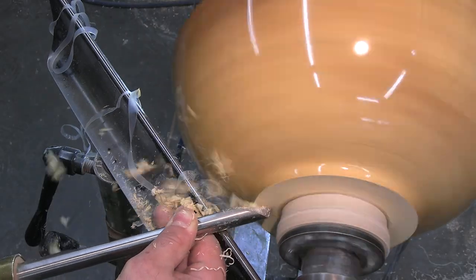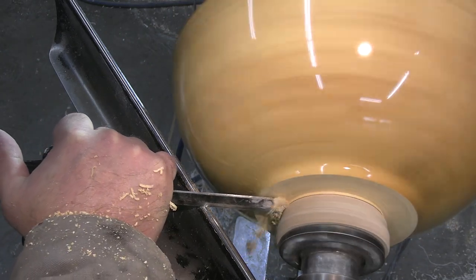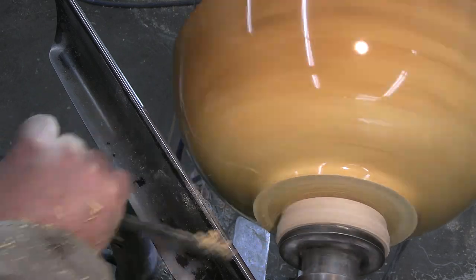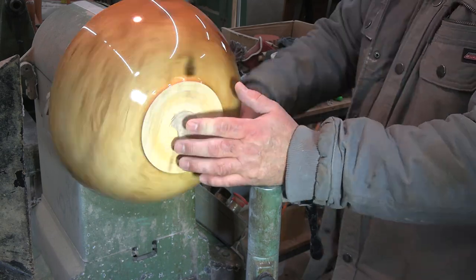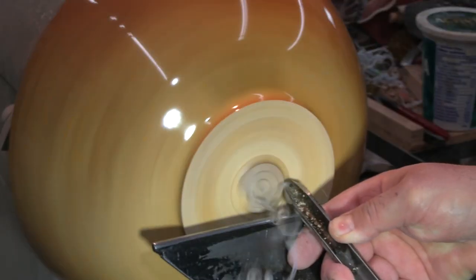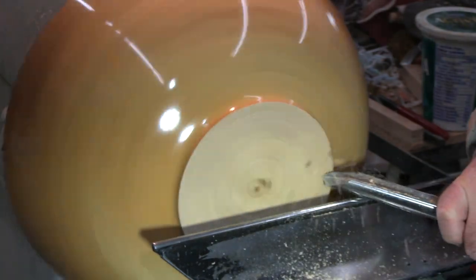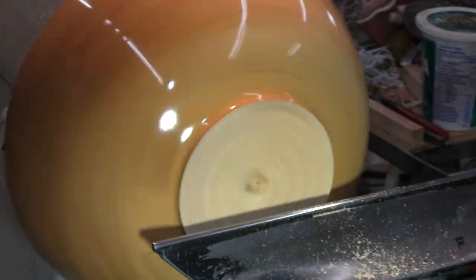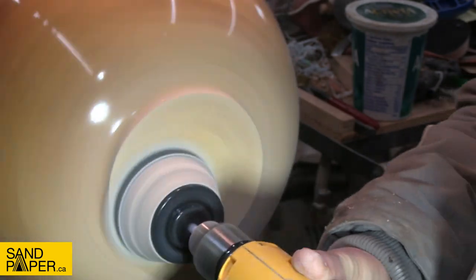Just before I part this piece off of the waste block I want to move away that excess glue. This is the 3/16 inch parting tool from Crown. Just use a saw to cut it free. Now you can try and break it off, and if you've got a really thick base it's probably not a problem, but if you're getting a little thin on the bottom and you try to break it off the glue block, you run the risk of pulling the bottom of your bowl — so don't do that. The bottom was sanded to 320.